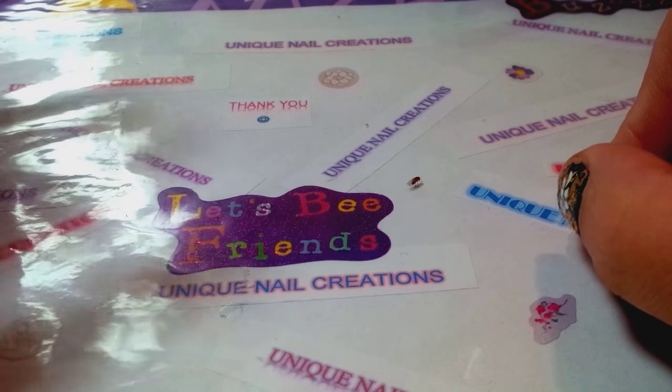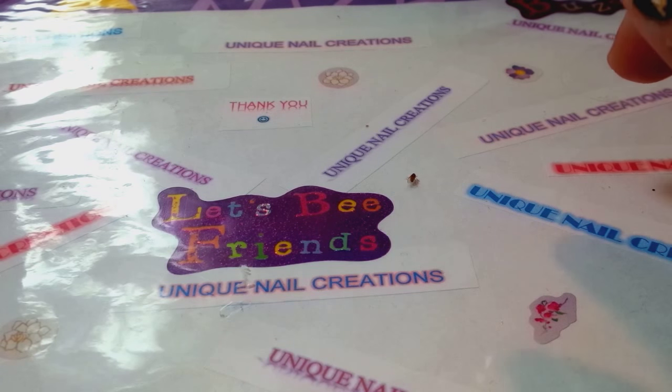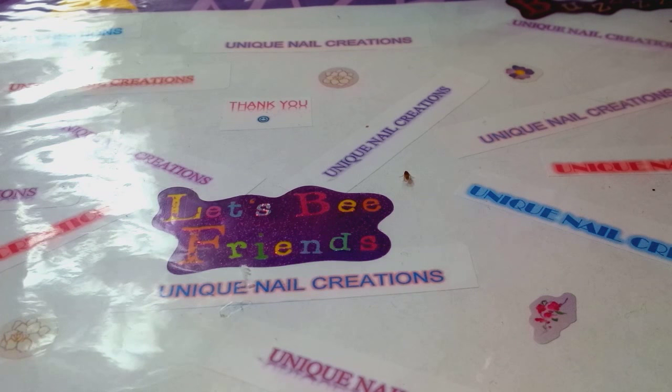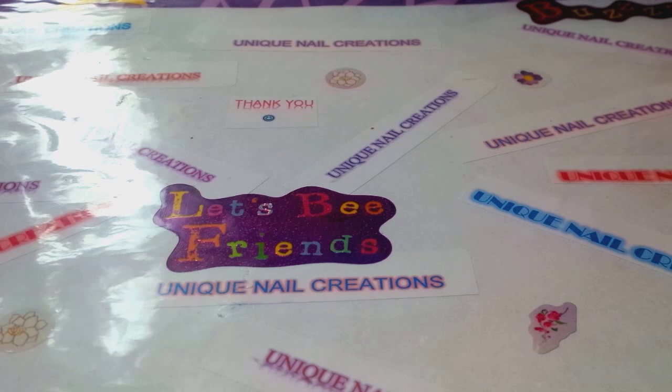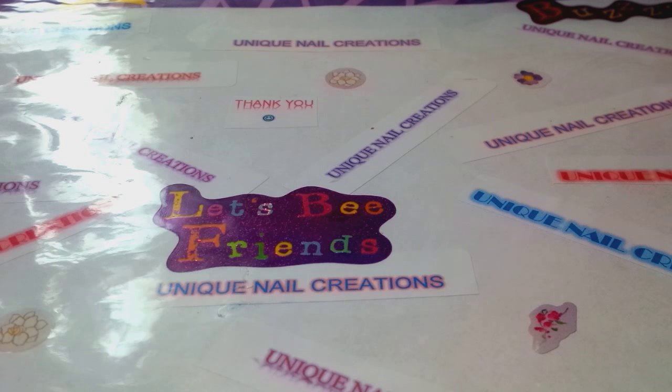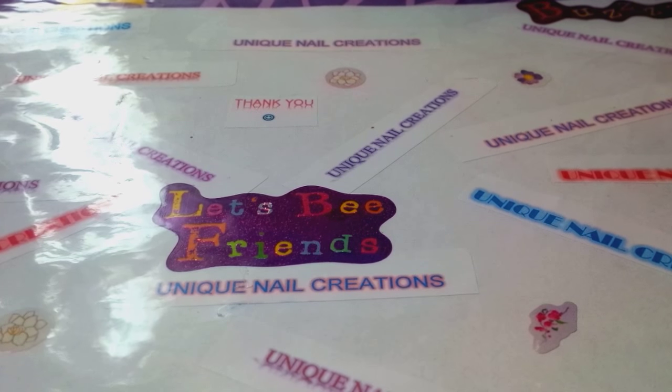Hi everybody, Cheryl here. I'm doing this video because I have some nail art here that I bought. I was going to do a My Little Pony collection, and I bought 10 each of these little alloys — I have five different ones. I was going to do a set of five mixes of each of these little My Little Ponies.